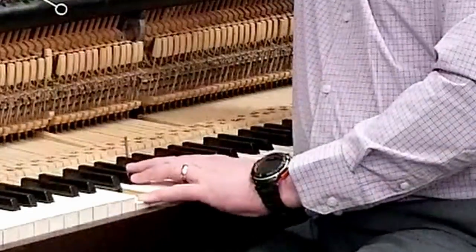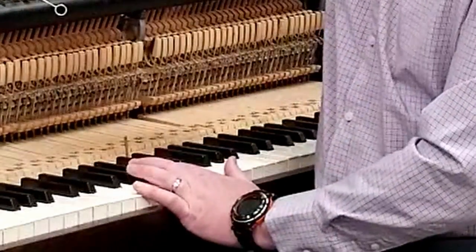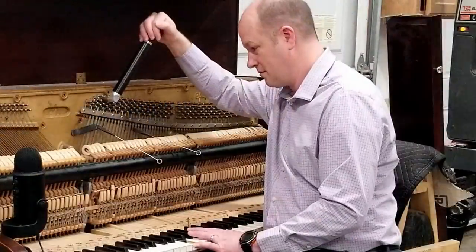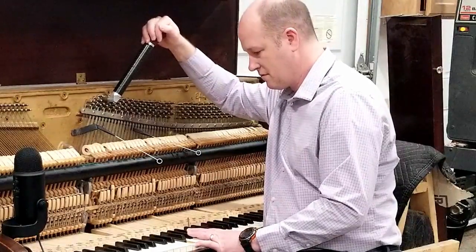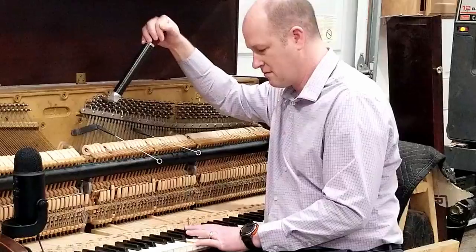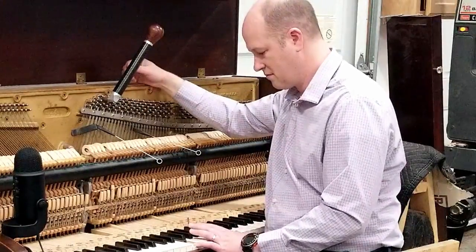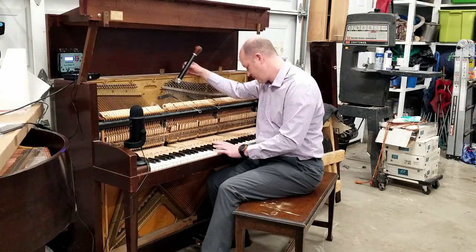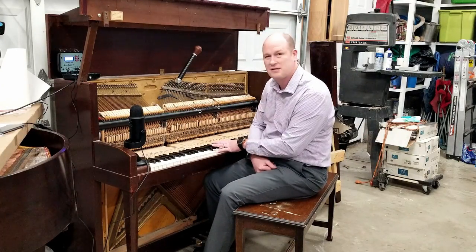Now I'm going to ease this F3 up until it sounds good to me like an octave. I'm going to tune it a lot like the unisons — I just want a clean sound, not a lot of motion in it. It's getting better. So that's pretty darn good.